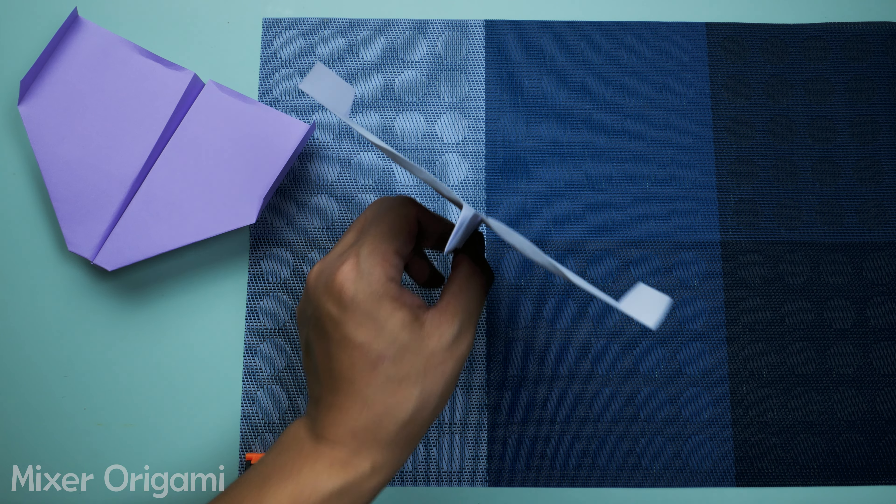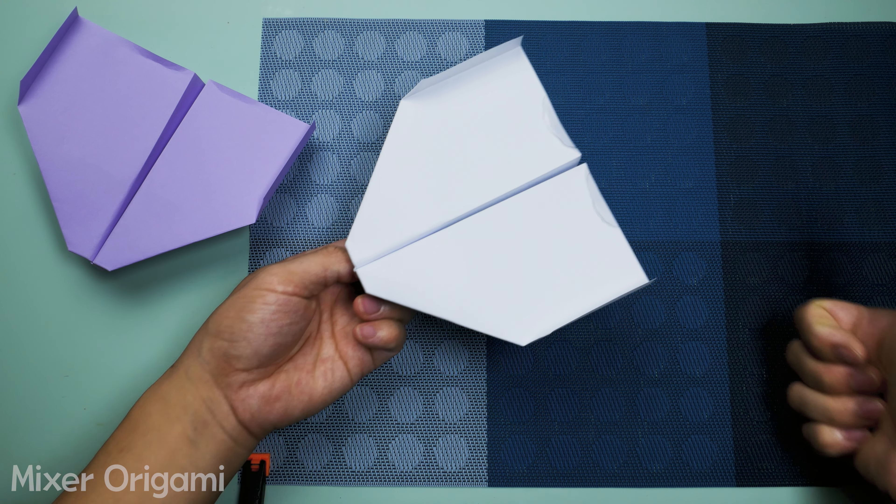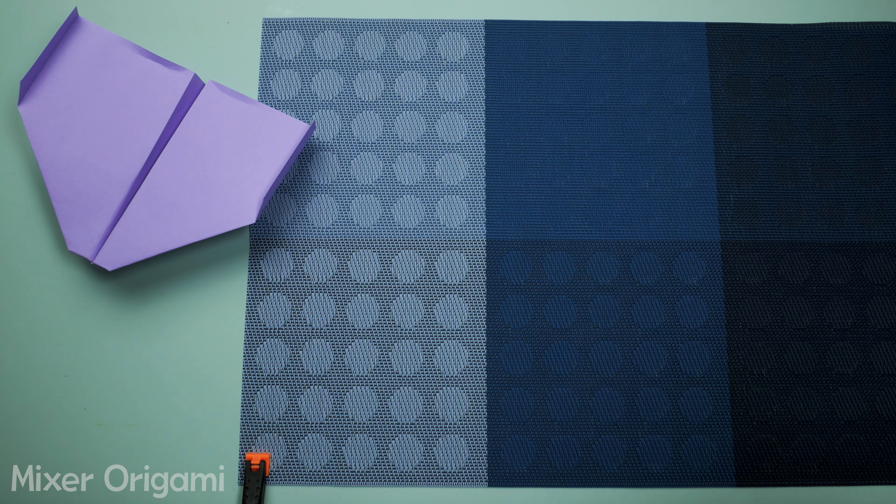Now you've made a paper airplane that can fly back to you. Try it out and enjoy the magic. Leave a comment below if you succeed. Good luck.